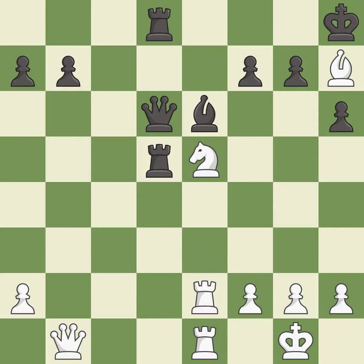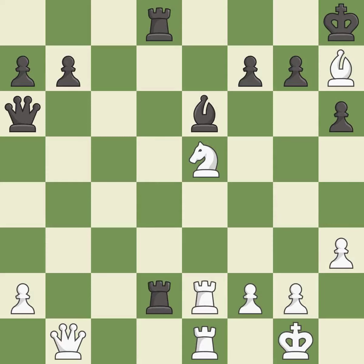This moves the queen to safety — it is best. This overlooks an opportunity to offer an equal trade of pieces — it is an inaccuracy. That's not a mistake, but it's not the best move either. This exposes an attack, threatening a pawn — it is good.